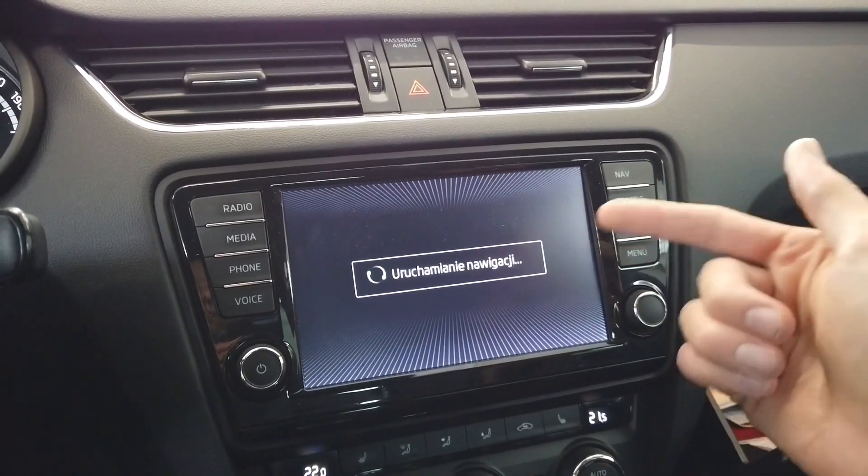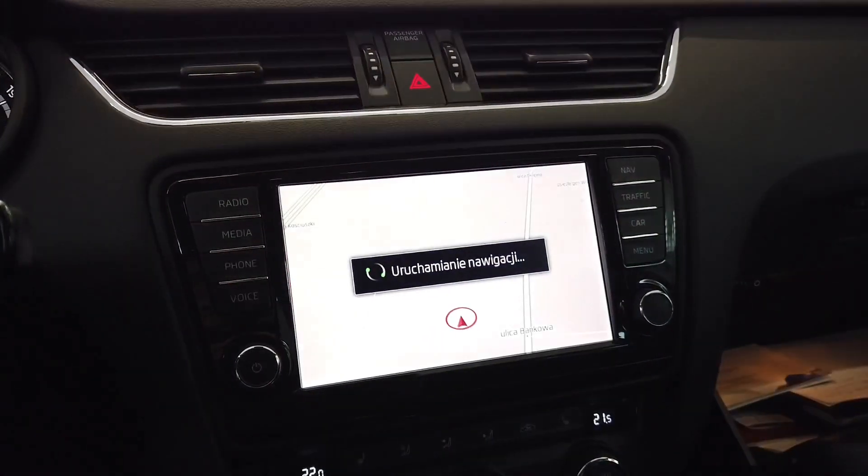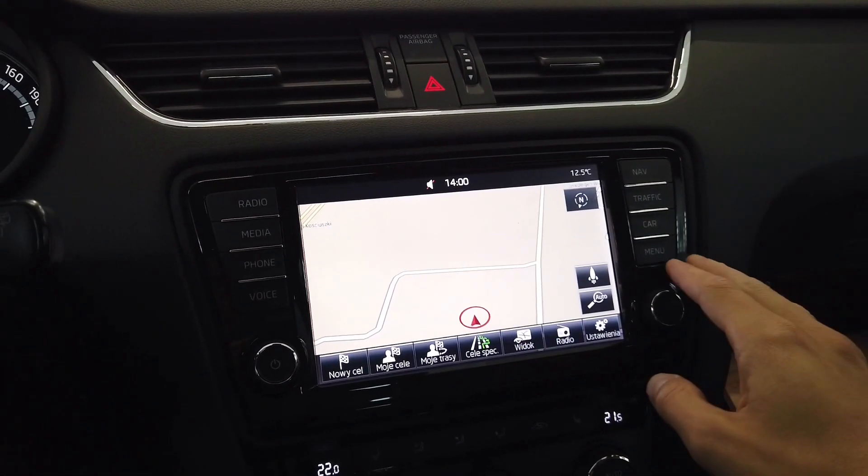It's not ready yet — only the main features are loaded first, so you have radio and your parktronic system. Other things like navigation and voice control will be loaded afterwards as lower priority features.